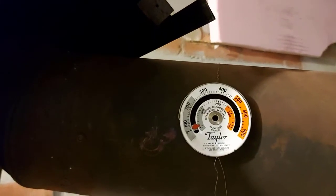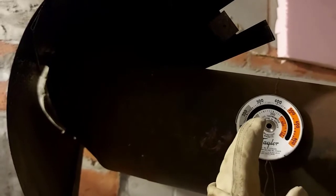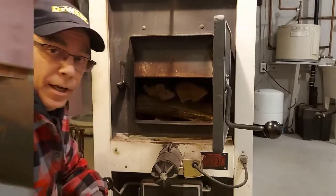One more thing before we get started: I have a thermometer on the stove pipe that goes towards the chimney outside. When I light this fire and it gets going, we'll be up near 400 degrees — that's going to heat up the house really quickly. It'll gradually come down and take about half an hour to get to around 250, but I'll come back before then and probably add some more firewood.